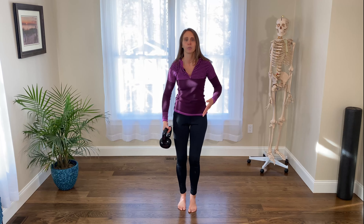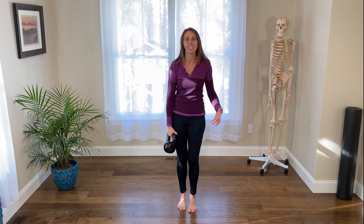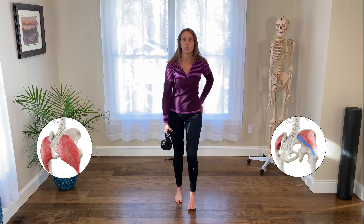In order to know which side you should hold on, you need to know what you're driving at. When we hold on different sides, it's going to recruit different muscles in our hip and our leg. So we've got to know what we need.